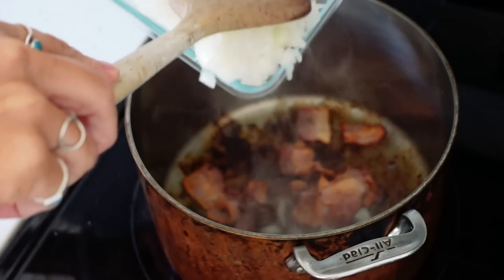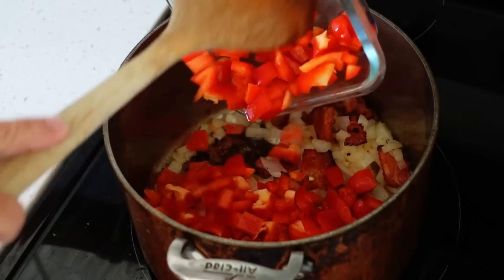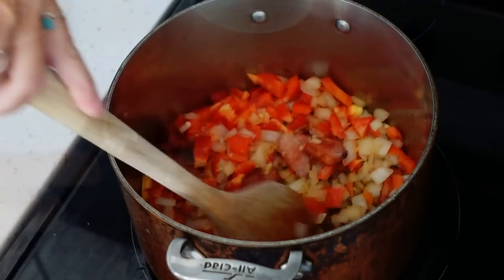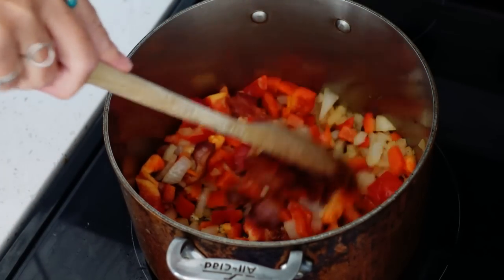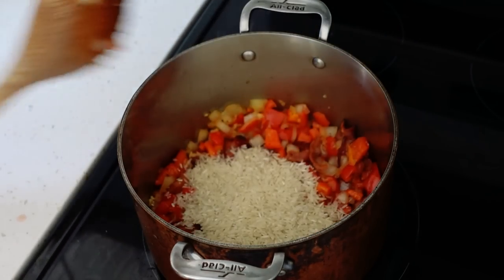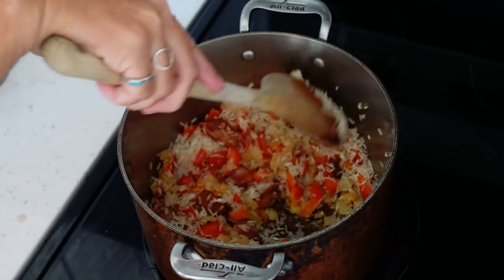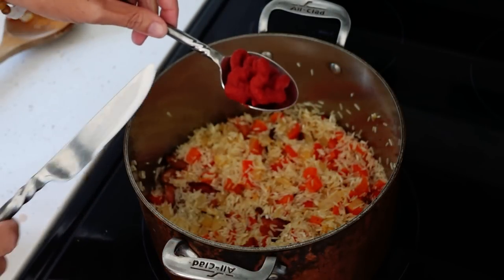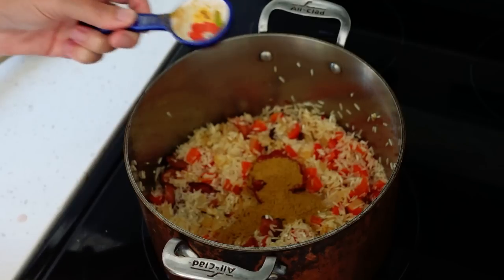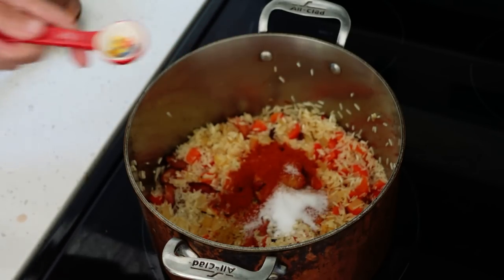After the bacon has browned, add one cup chopped onions, one chopped red bell pepper, and four cloves minced garlic. Sauté until the onions and pepper are soft. Add two cups rice and stir until completely coated. Stir in two tablespoons tomato paste, one tablespoon ground cumin, one tablespoon smoked paprika, and two teaspoons salt.